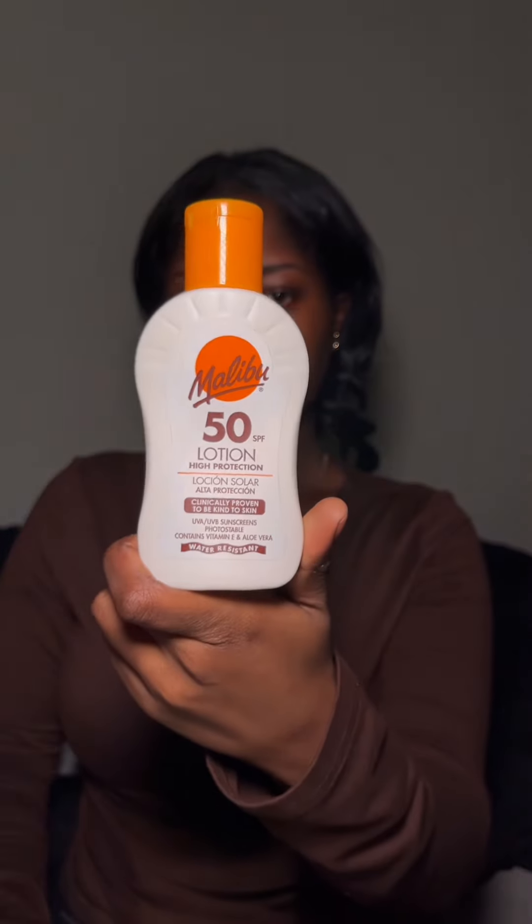So I have oily skin so I used a cleansing wipe to cleanse my face and then I put some setting powder on my eyebrows and then I drew my eyebrows in with a pencil. My eyebrows do not naturally grow in the shape that I want them to, so when it comes to my eyebrows I have to be very precise.